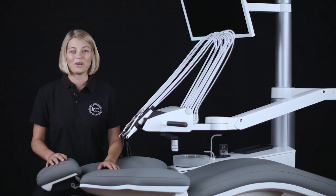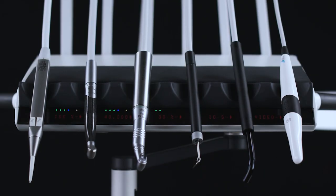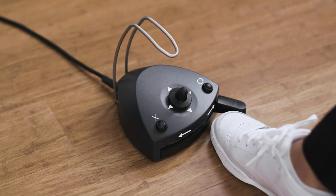In this video tutorial you will learn about the functions and correct operation of instruments using the foot control pedal. Up to six instruments may be fitted to the instrument bridge. The instruments are numbered one to six starting from the left. Data about the selected instrument is shown on the instrument bridge display and the instrument may be controlled using the foot control.